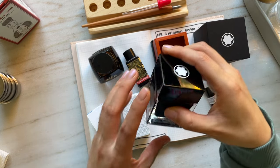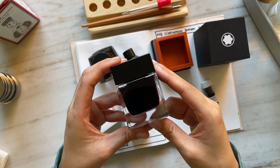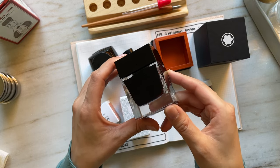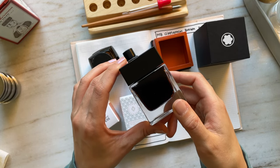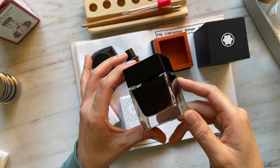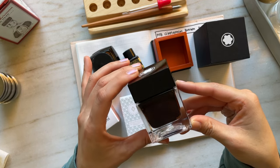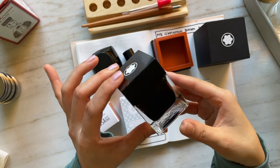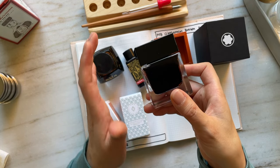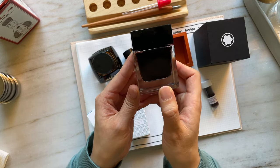I paid $80 for this bottle of ink — I know it's a lot of money. I actually wasn't even prepared to pay the $80. I was in Hawaii and my husband and I decided to stop by the Montblanc store to commemorate my first visit and try out all their wonderful fountain pens. Somehow I gravitate to the most expensive item in their line of inks, and this is a limited edition ink.